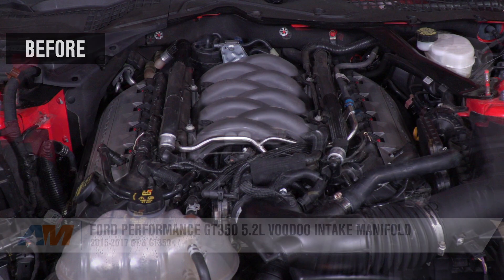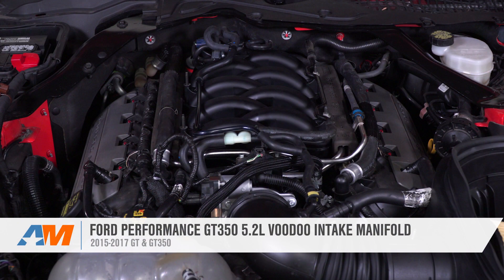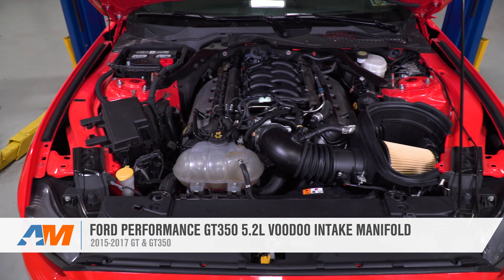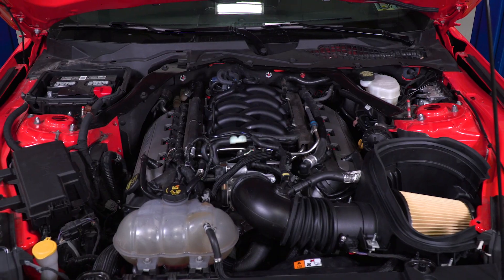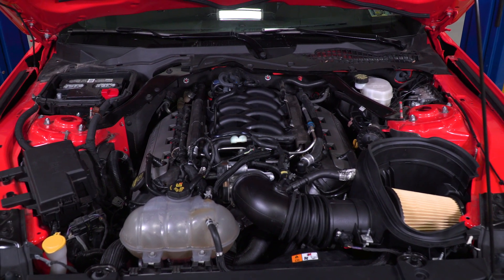Wrapping things up here with the Ford Performance GT350 Voodoo Intake Manifold — this manifold will fit the 2015 and newer S550 GT, GT350, and the GT350R. You can check it out more online right here at americanmuscle.com.